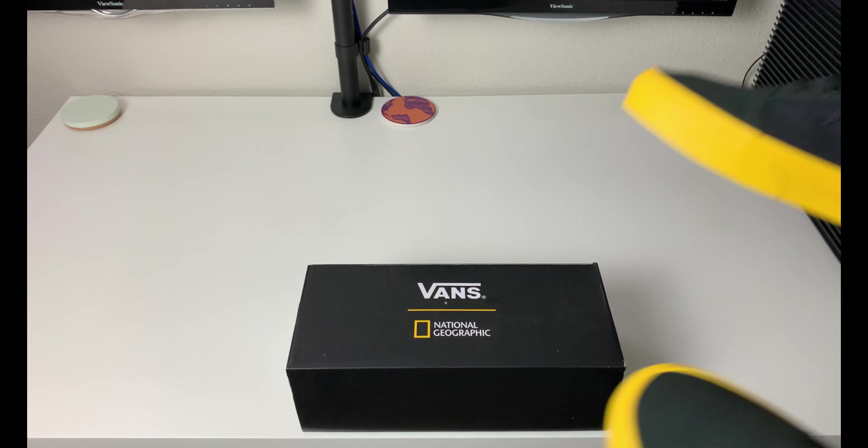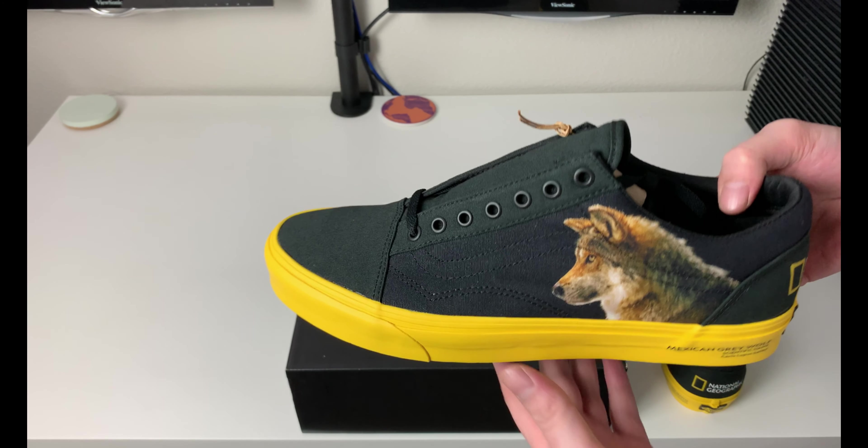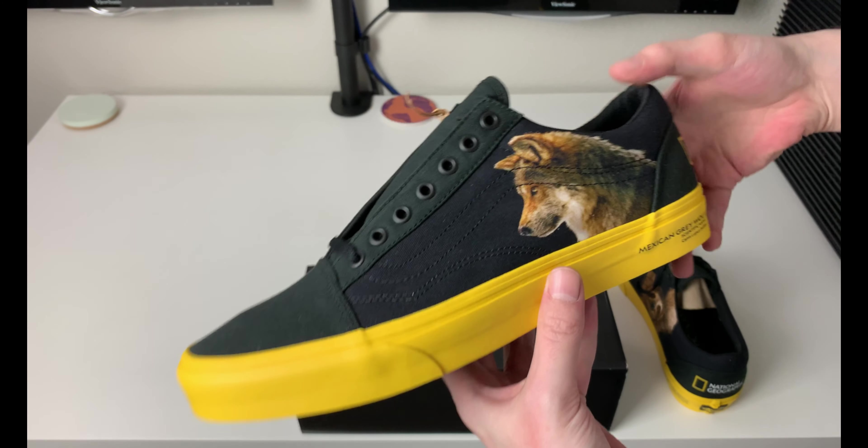I recommend going at least a half size down, especially if you have a narrow foot. This released pretty recently — I will put an exact date on screen. The retail price was, I believe, $70. These shoes did not come with this cardboard in the lining — I did that to keep the shoe's shape for the video so you guys can see the photos. The fabric is very kind of flimsy and folds over.